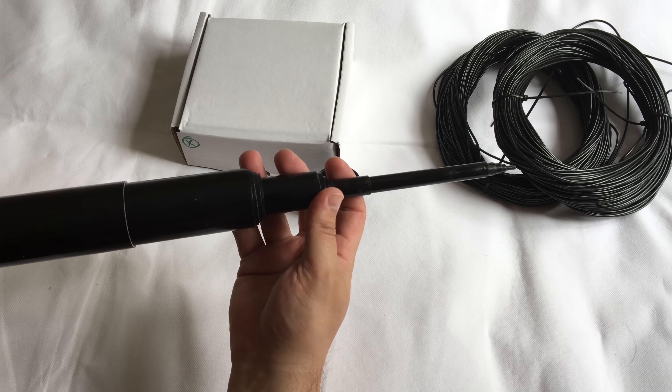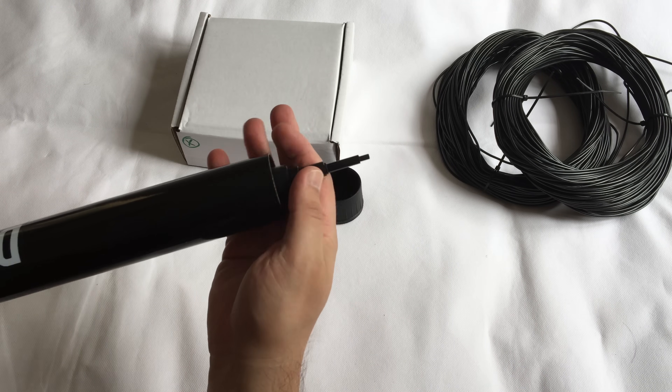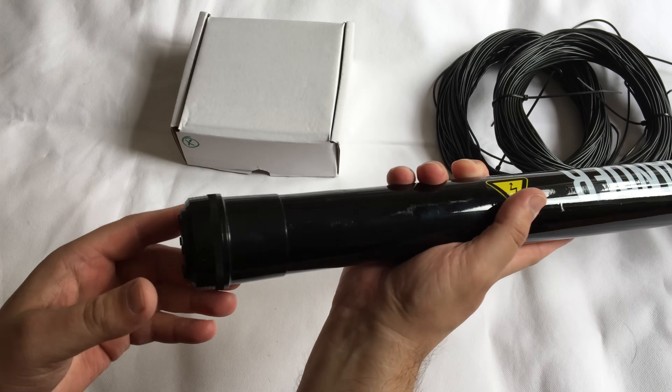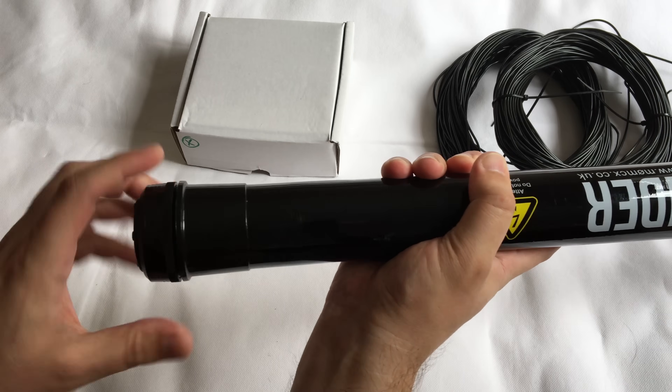As you can see there are many sections inside which will extend. We'll also go through setting this up in the garden. There's a nice little end cap to protect it, and that's the base with a screw cap on the end.